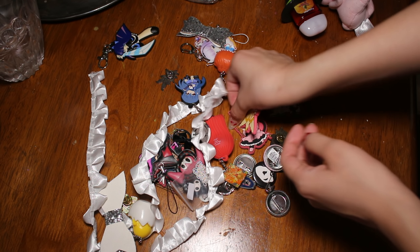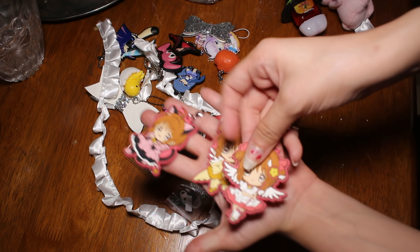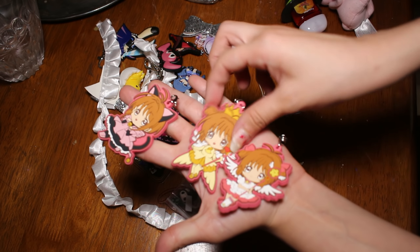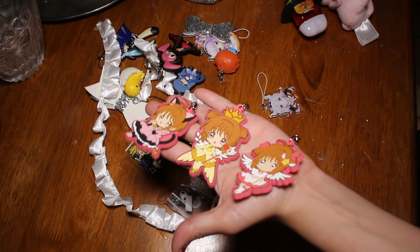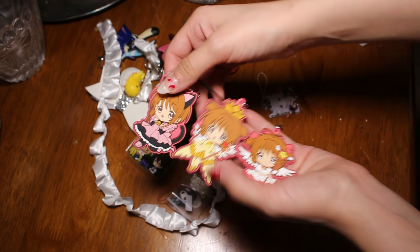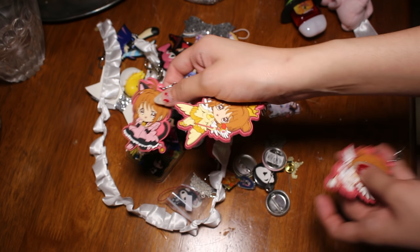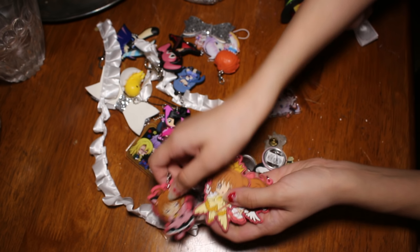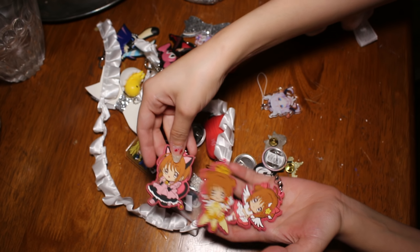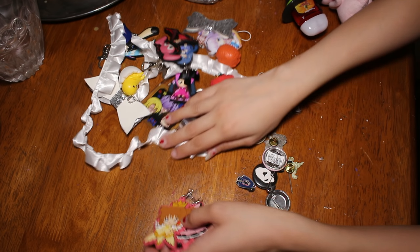You guys saw the Cardcaptor ones that I bought at AX — this is some of the ones I have. It is funny because someone on YouTube told me I should make a Cardcaptor Sakura bag, and I was like, maybe. And it turns out like 80% of the stuff I have is Cardcaptors! So that is totally awesome. I actually really like that they all look the same — I'm going to get a couple more of these because it looks really, really nice.